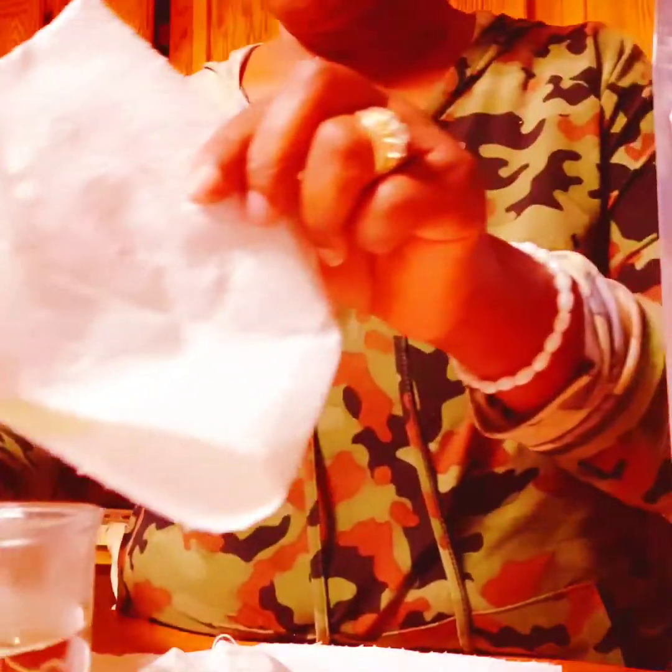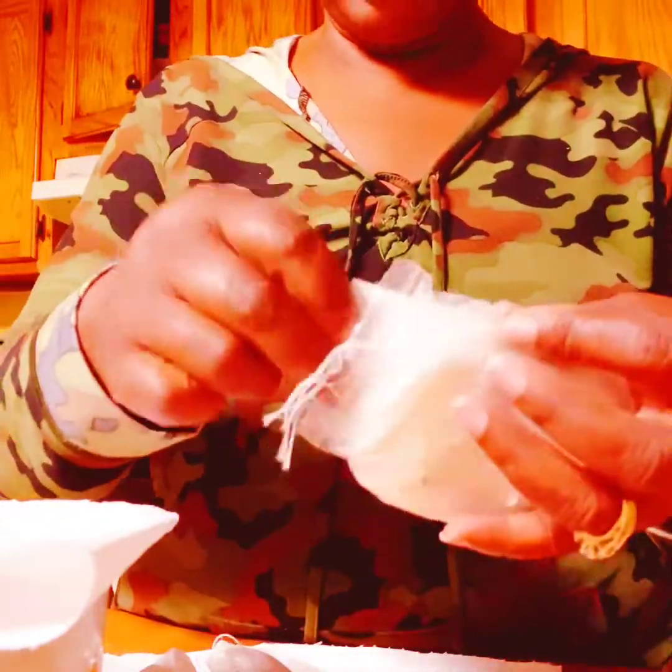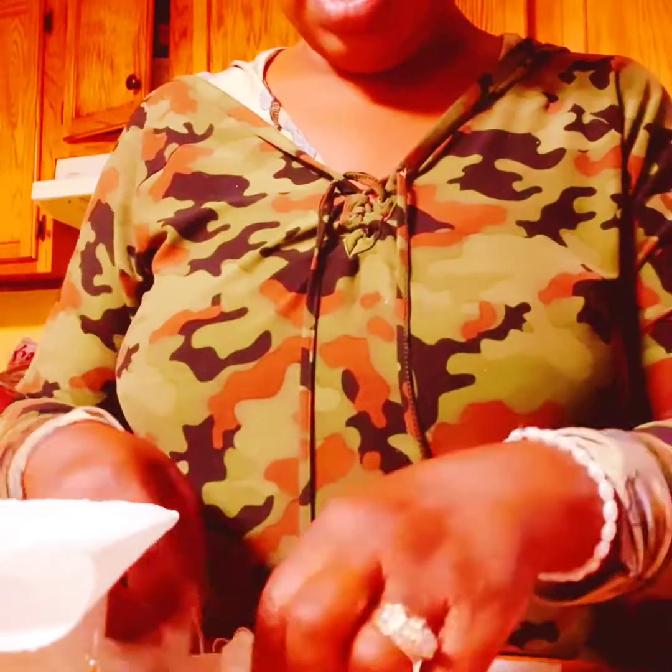After it steeps for five minutes, you can put some lemon in it, or whatever else you want to add. Put your lemon in and then you can drink it. These little bags come in handy — there are a lot of them, and they can last you a long time.